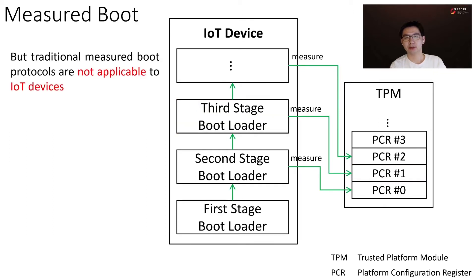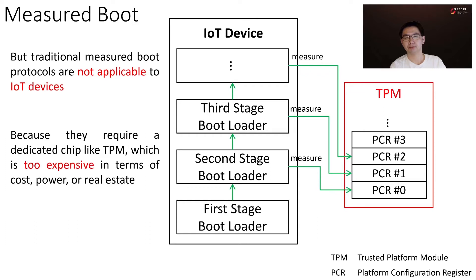But when it comes to low-cost devices like IoT devices, traditional measured boot protocols are not applicable, because they require a dedicated hardware chip like TPM, which is too expensive in terms of cost, power, or real estate.